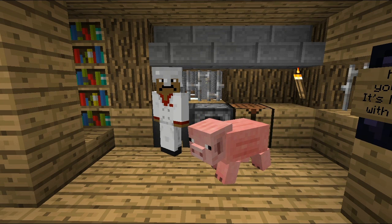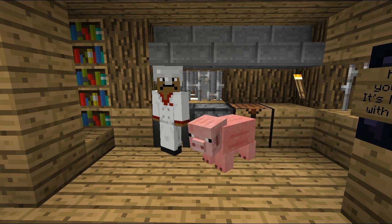Well hey little boys and girls and welcome to the Cooking with Matt show. Today we're going to teach you how to cook some pork chops. But the first thing you need to do is make a diamond sword and kill a pig.